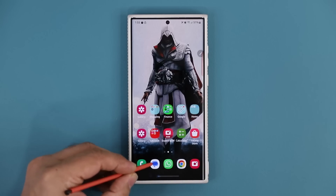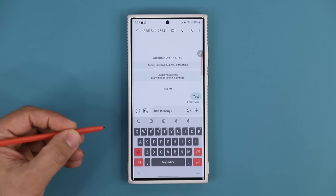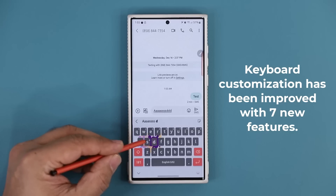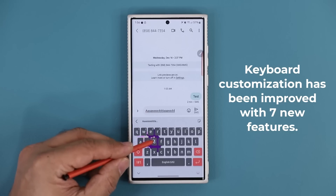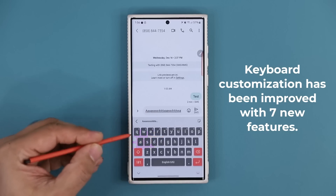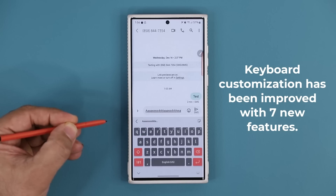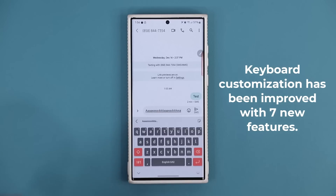This update has to do with being able to modify and customize your keyboard. As you can see I'm doing some amazing things with my keyboard. The feature of customizing the keyboard is not new but the latest update brings additional features.